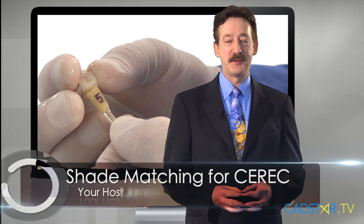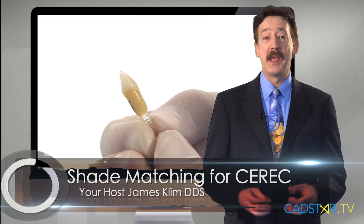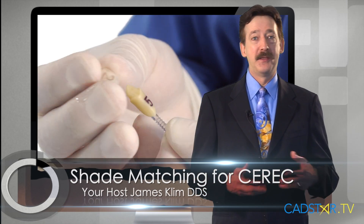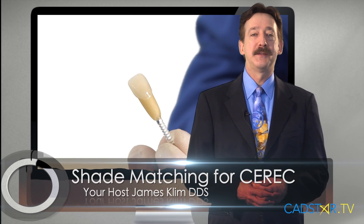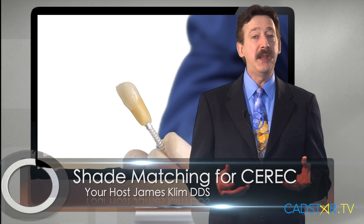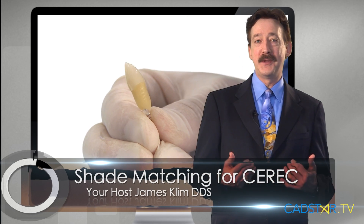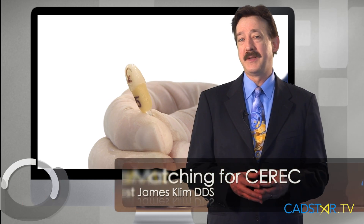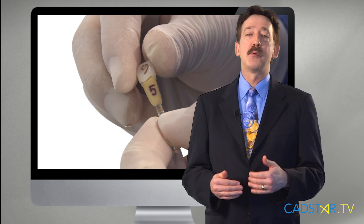Hi, my name is James Clem. I want to talk to you about how we match proper color of our restoration to the teeth that we're working on. It's been a dilemma for many, including myself through the years. I find that working with all-ceramic dentistry is easier for me, but let's go through a few concepts.